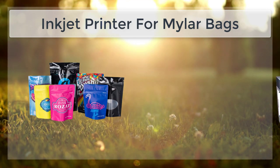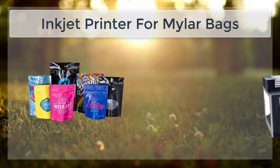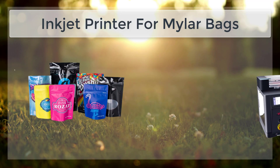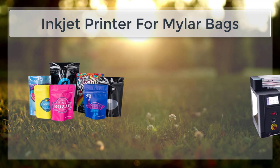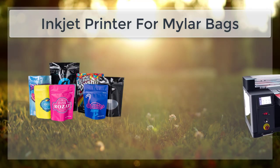Solvent-based inks are also suitable for use on Mylar Bags, but they can be more difficult to work with and may require special handling and ventilation. When printing on Mylar Bags, it is important to use a printer that is designed for use with plastic substrates. Many inkjet printers are not optimized for plastic, which can lead to issues with smudging, smearing, or poor resolution.